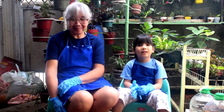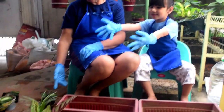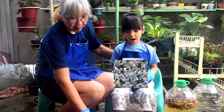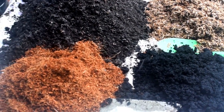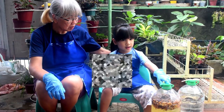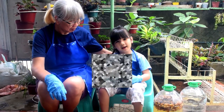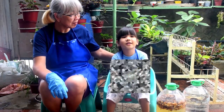We will be planting two sets of plants like this. We will need two pots, two sets of plants, and two fertilizers. One is homemade and the other one is made by Mama Online.